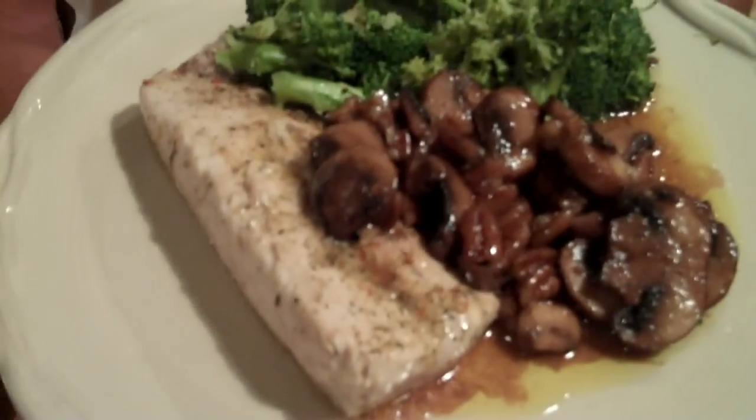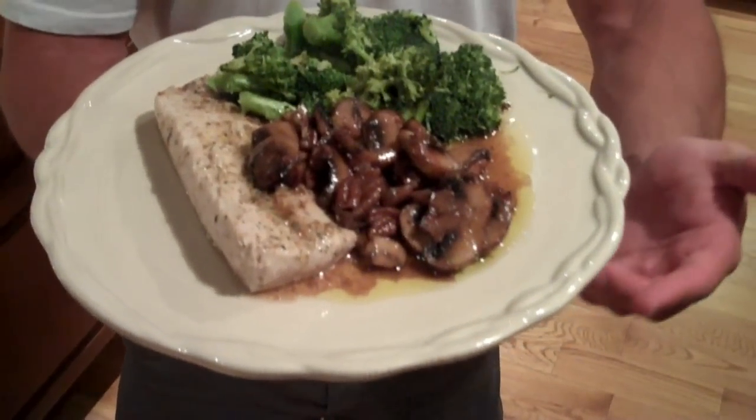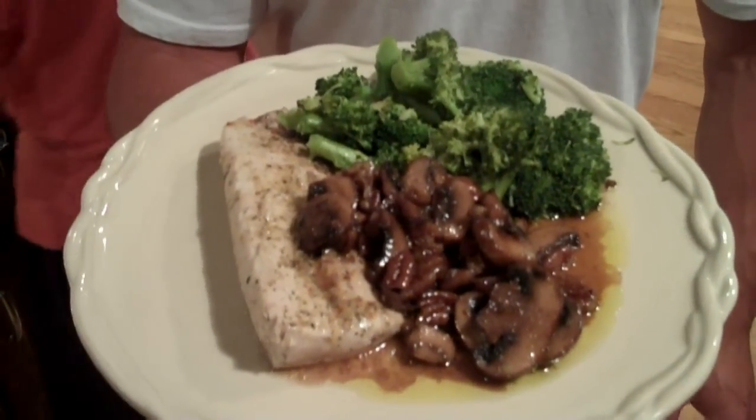Here's the finished product — six hours from the ocean. We have the seared mahi-mahi, the mushrooms with chopped pecans with a light bit of maple syrup on top, and steamed broccoli.